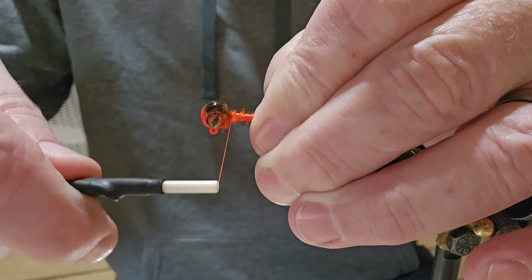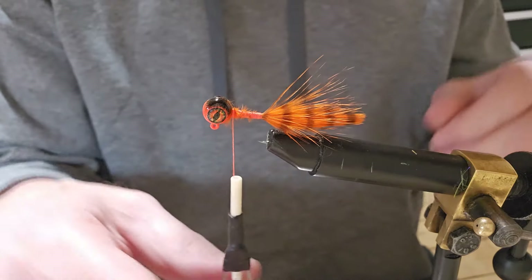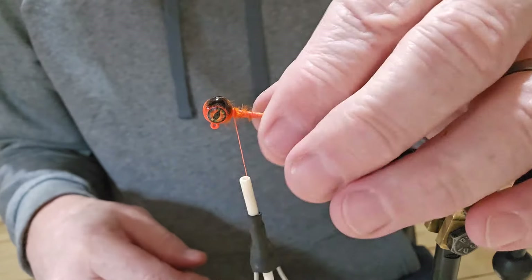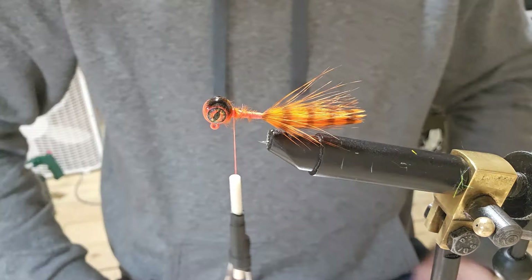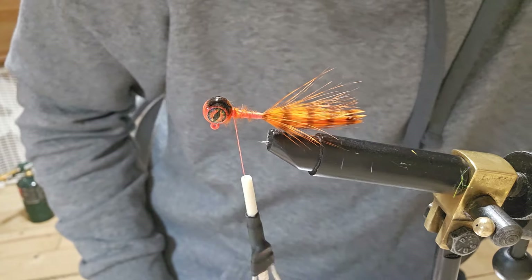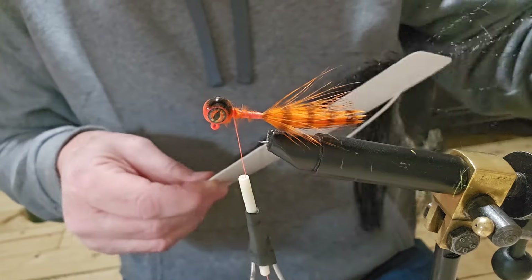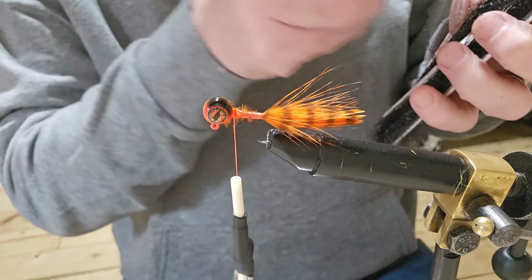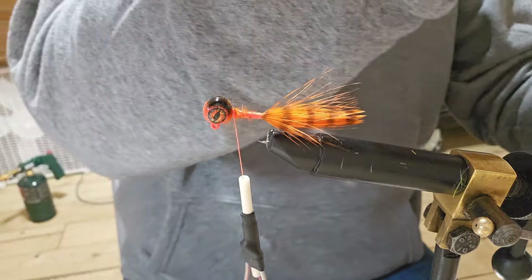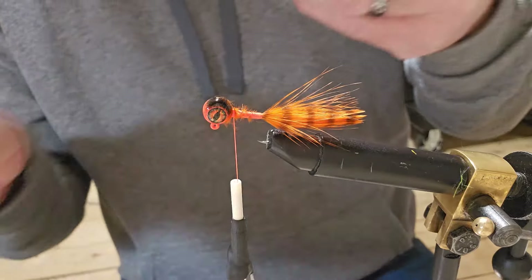I'm not going to put any polar flash in this, just because I don't have any that I think will look right. Actually, let me get a little flash in it — I've got some black crystal flash here. Let me find a couple of straight pieces and put some black crystal flash in it. Since we've got it, we'll use it.